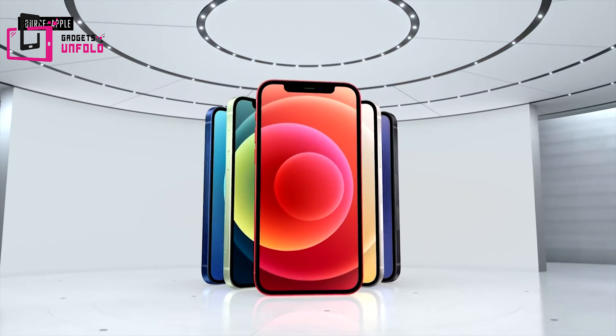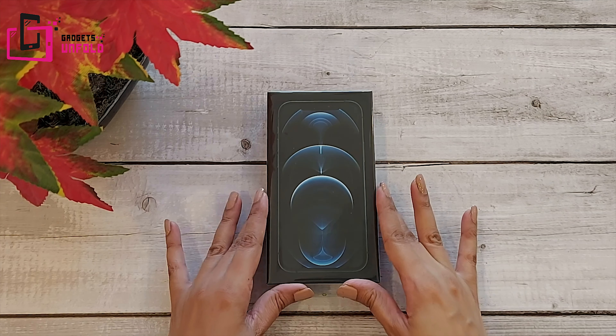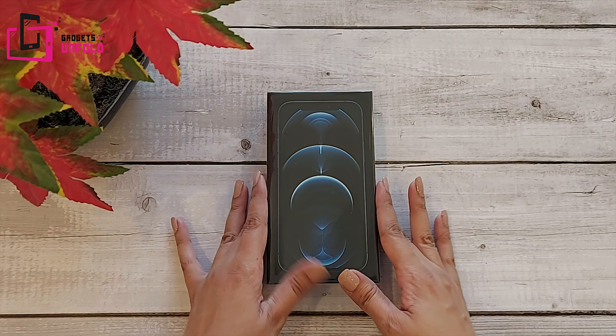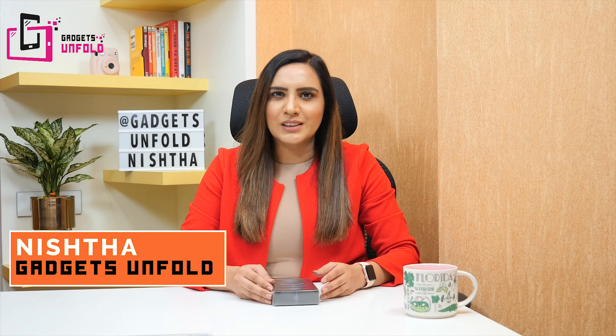When it launched in the US, I was thinking about when my turn will come in India and it will finally reach me. Finally, it will get to me today and I am super excited to do the unboxing with you all. I am Nishtha and welcome to Gadgets Unfold.